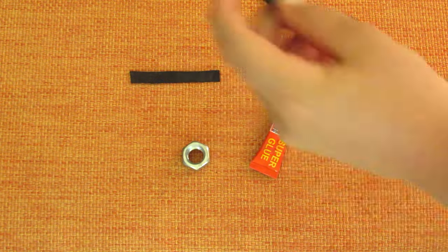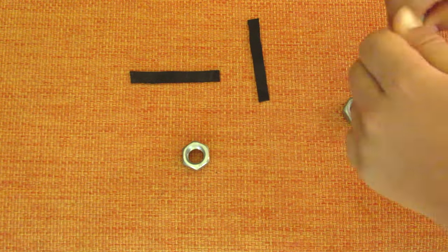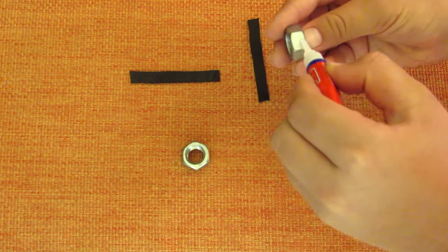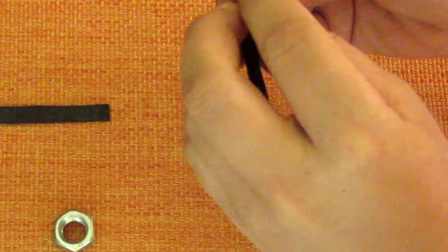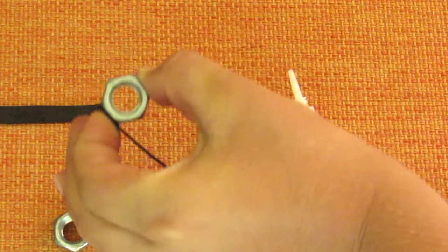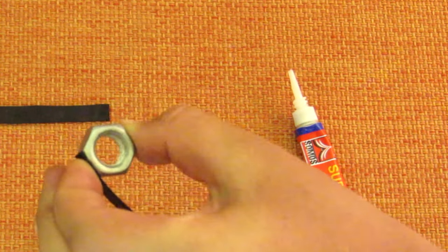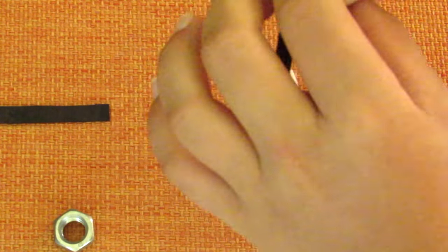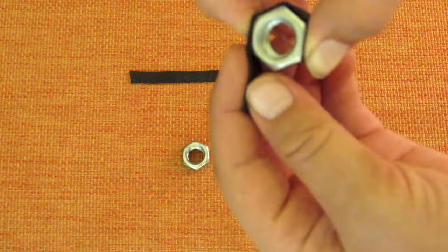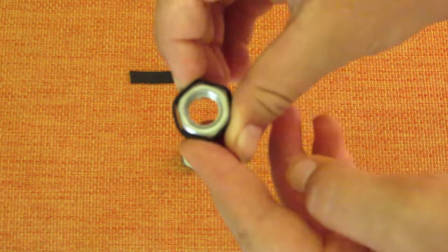Take one of your nuts and one of your strips of rubber and put some super glue on the nut — just a bit like that. Then put your rubber on top, squeeze it, and give it a little bit of time to dry. Move on to the next point, put some more super glue, pull your rubber down, and keep doing this until the rubber is all the way around your hex nut.